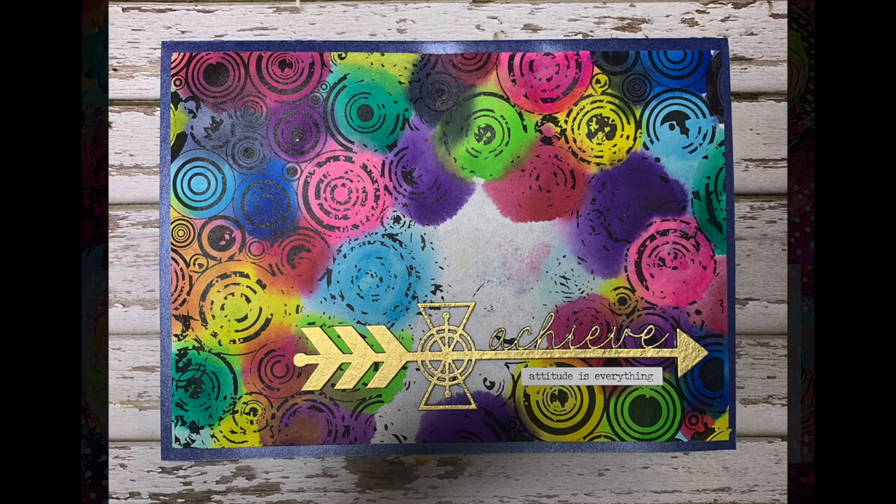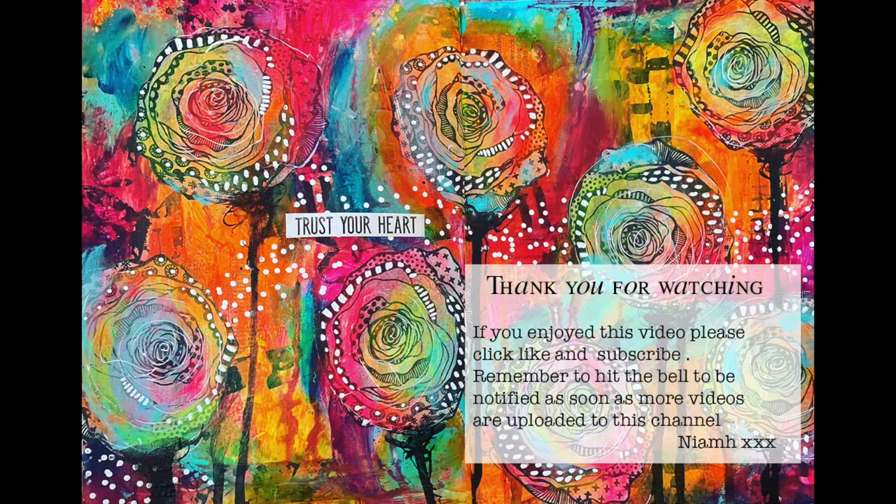Thank you so much for watching. If you enjoyed this, please check out the ScrapFX YouTube channel to see lots more projects to inspire you to use ScrapFX products. Click on the links below to find where to buy the products both retail and wholesale, and also the blog. See you later!